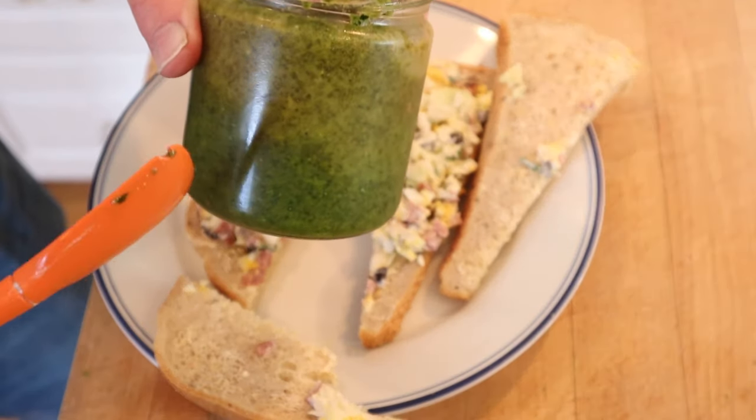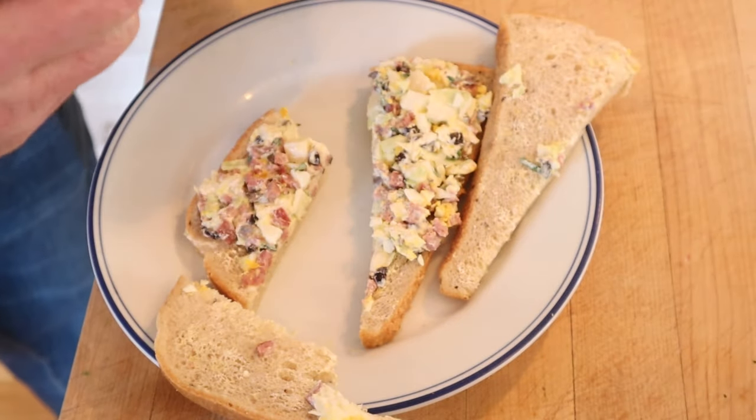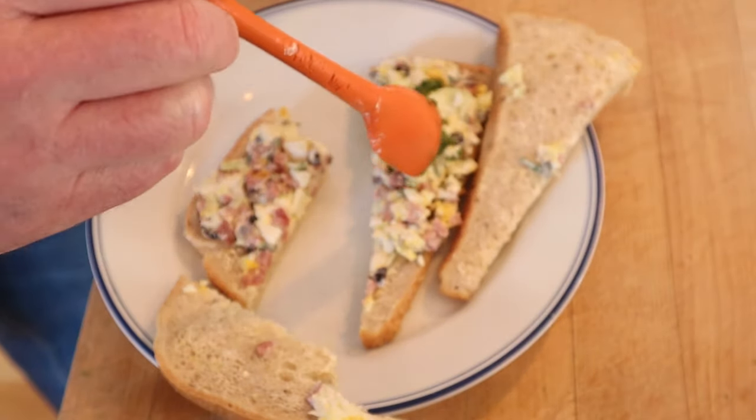I'm gonna add some of this green chutney that I made. It's got arugula, it's got cilantro, it's got serrano peppers — it's going to liven things up considerably. I'm also gonna toast it. Let's get this Swiss wiener sandwich plussed up with a little spicy green chutney and a toasting.